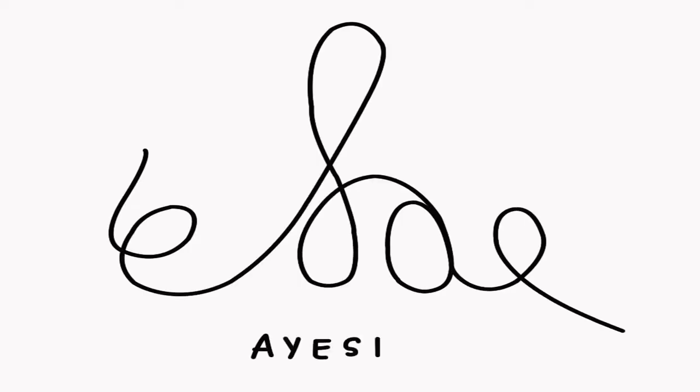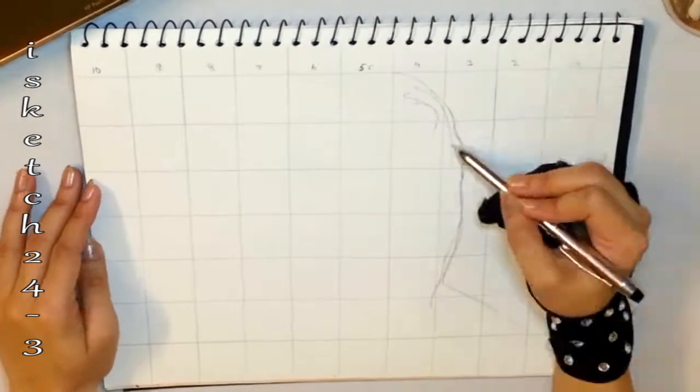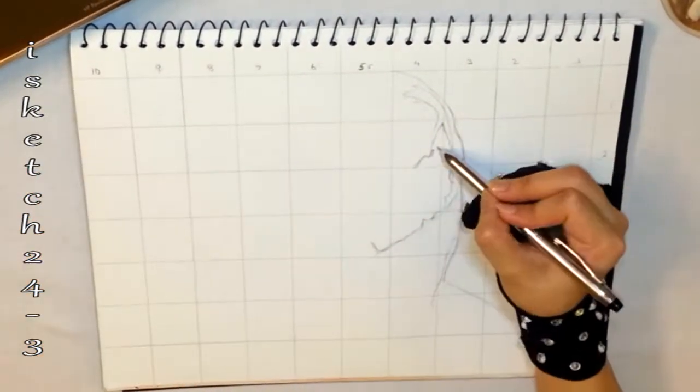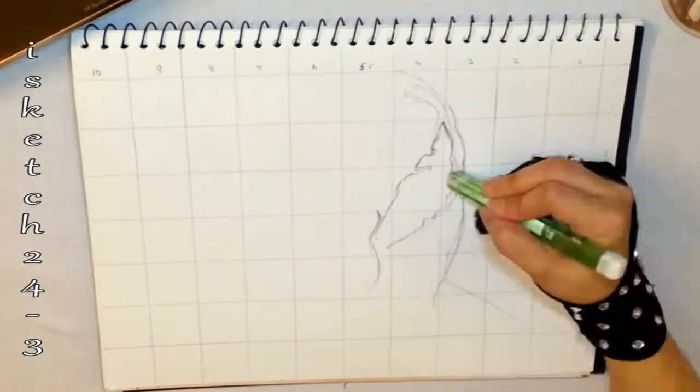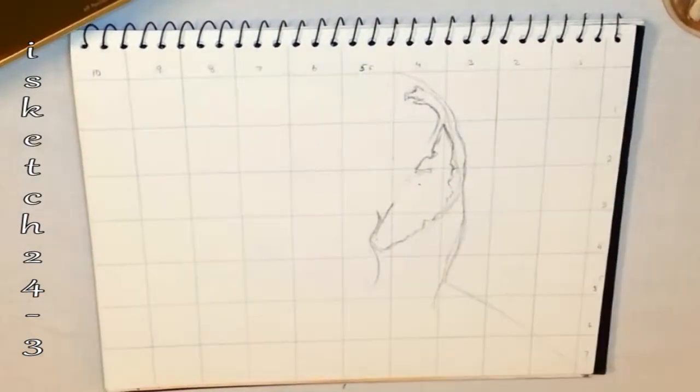Hi everyone, welcome to Art Sketch 24.3. I'm Ayesha and in this tutorial I'm drawing a Venom illustration. It's a complete beginner's tutorial from sketching to rendering. The picture I'm drawing is a split face picture in which half of the face has converted to Venom and half of it has a human side.